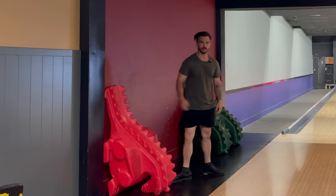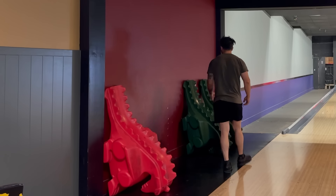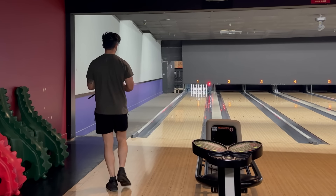Should I make a video using the ramps? I feel like that would be stupid, but it might also be funny. Let me know in the comments. We're also going to set up the camera down lane so we can see the pin action up close in case anything cool happens.